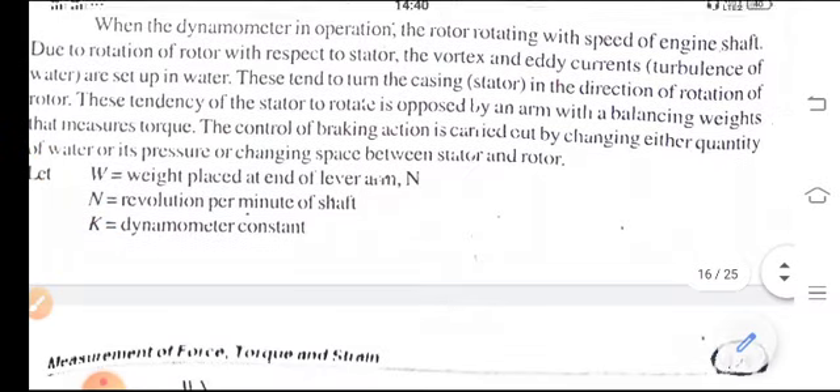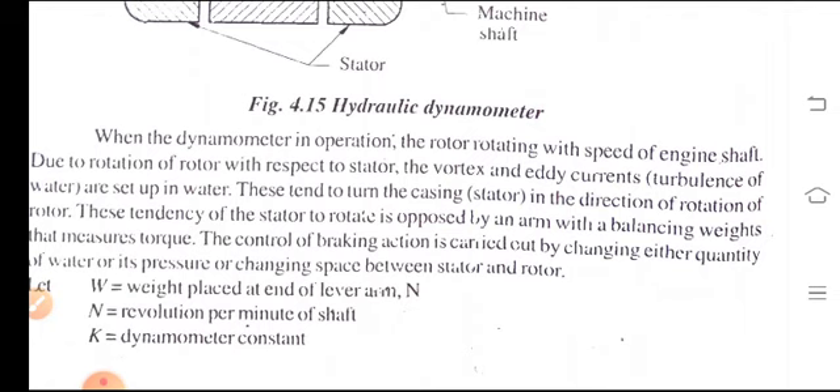When the hydraulic dynamometer is in operation, the rotor rotates with the speed of the engine shaft. Due to the rotation of the rotor with respect to the stator, vortex and turbulence of water are set up in the water. This tends to turn the casing or stator in the direction of the rotor.